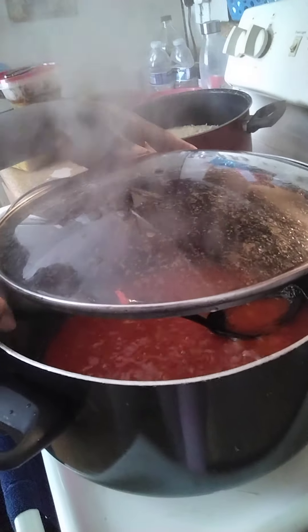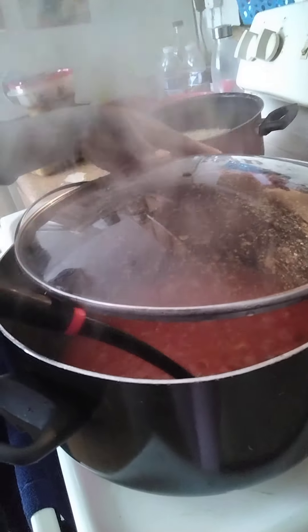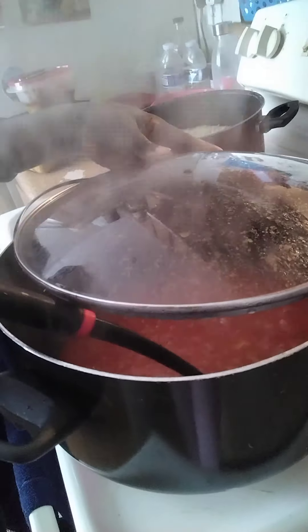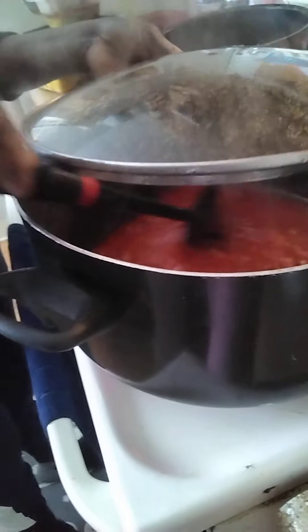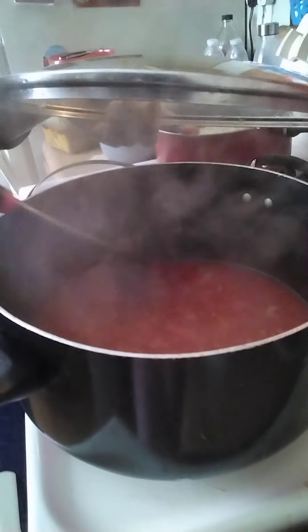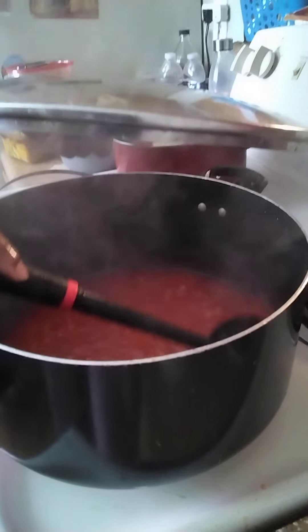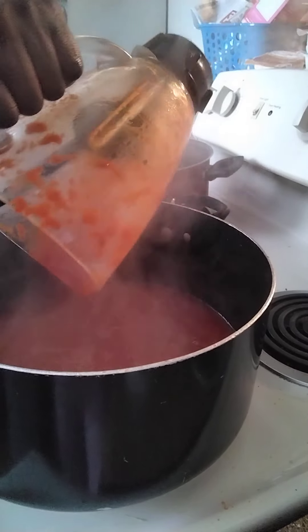Adding the blended tomato ingredients gives the sauce lots of flavor because there's fresh tomato in there. For the rice, it's supposed to be four cups — I will only be cooking four cups, but you can do as many as you want. Wait the full eight minutes before adding the blended tomato sauce.